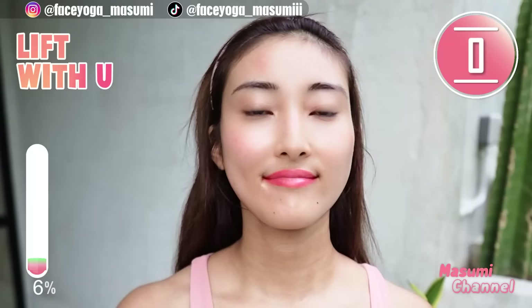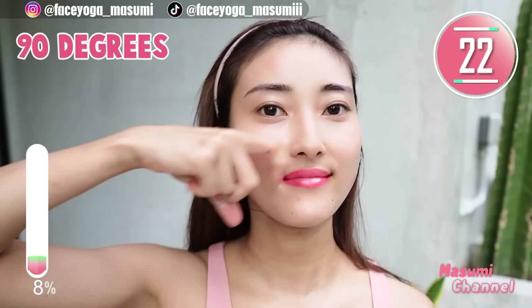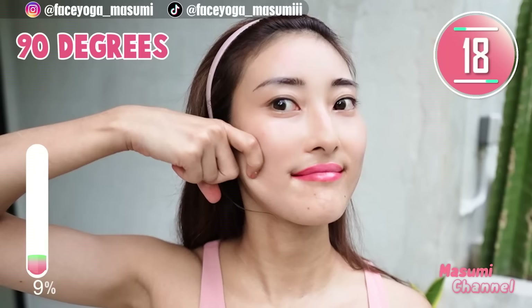Bend your index finger to create a 90 degree angle. Massage your upper cheek diagonally upward from the side of the nose toward the temple. Repeat this movement. You can focus on mouth corners and also the upper cheek area as well.